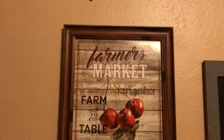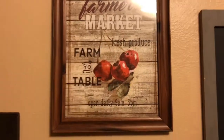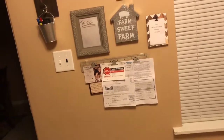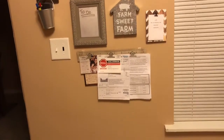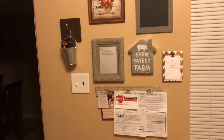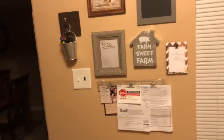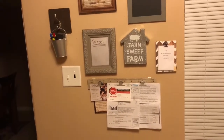Then I have this frame — the frame and the picture in it came from Dollar Tree. So it's just a basic, simple command station and I absolutely love it. It has everything I need, it's not too cluttered, but it has everything organized: a place to leave notes, pens, all the essentials you need for a command center, plus two decor pieces. Thank you guys so much for tuning in to today's video and I will see you in my next one. Bye!